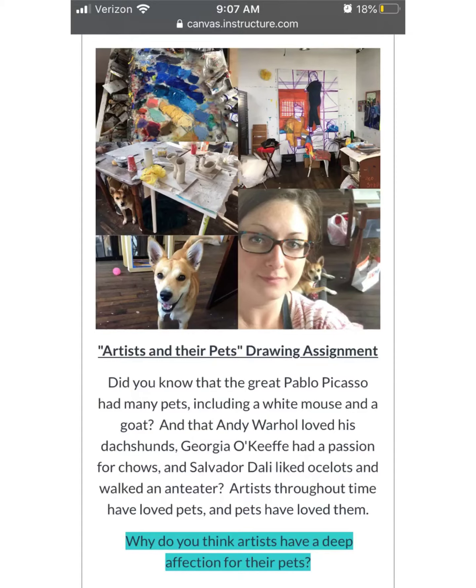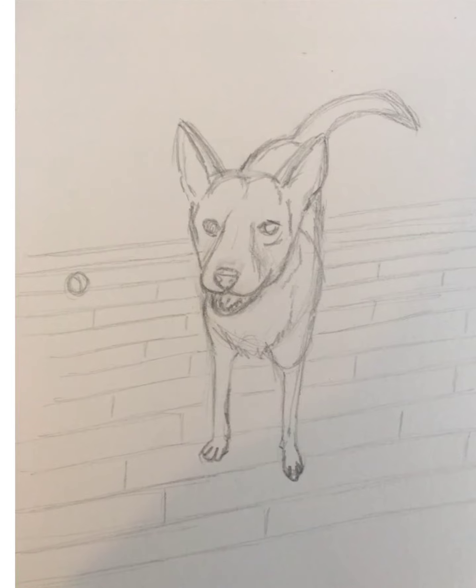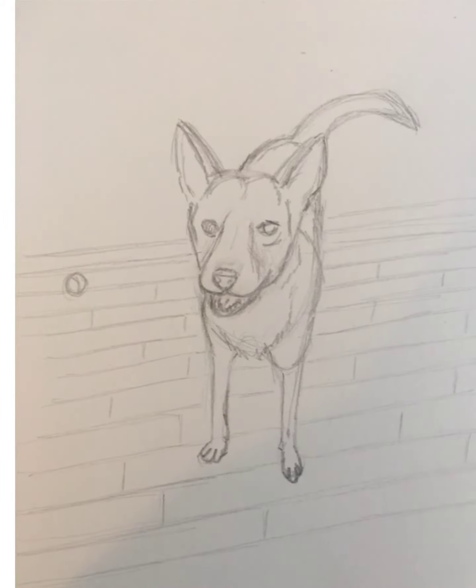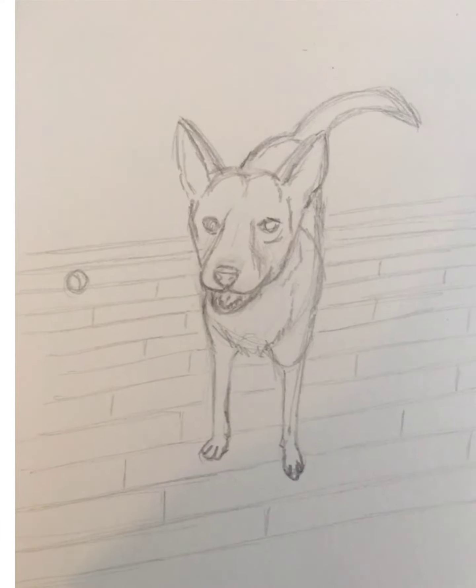I wanted to explain a little bit more about the three prompts that you have for the artists and pets drawing assignment. The first prompt is to draw your pet or a pet that you would want to have in the future.